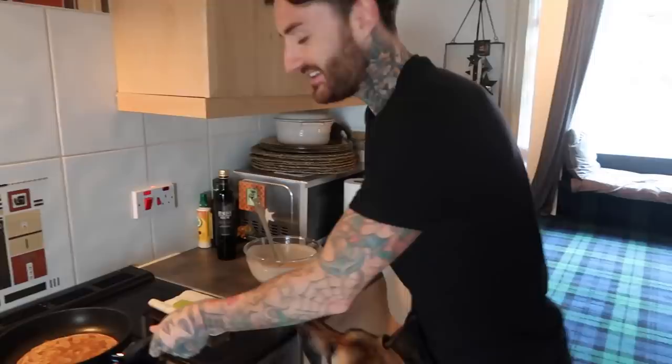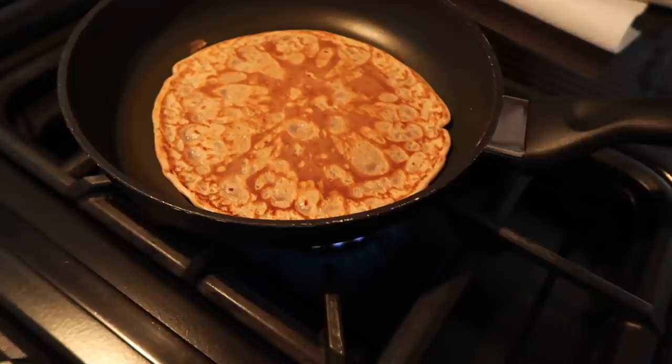Oh my God! Oh my God! I was hanging my stuff there. Get me a plate, please. Oh my — that's perfect! It's great, thank you. It's amazing.